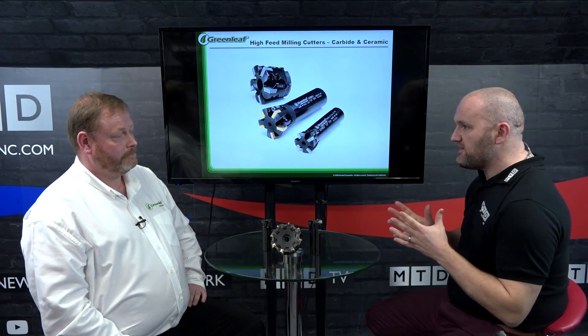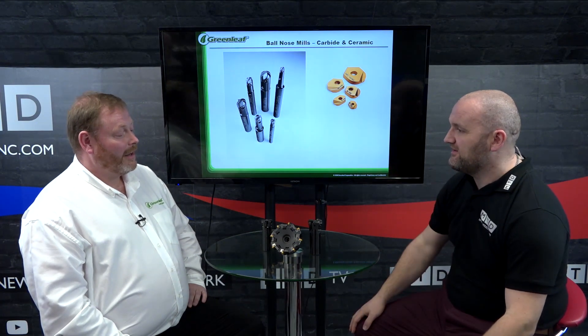So with productivity gains up to four times that of carbide, why isn't every engineer using your high feed? I think certain materials and certain machines — that's where the stumbling block comes. Because obviously if you're running it four times quicker, you need a machine that can run it four times quicker, so that's where you may fall down on that side.